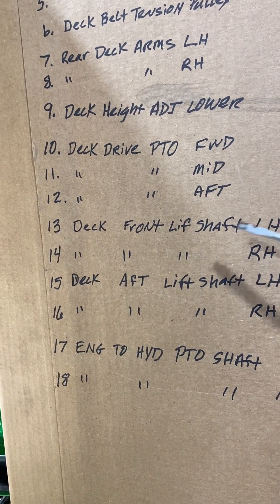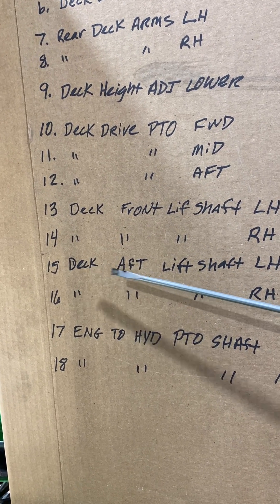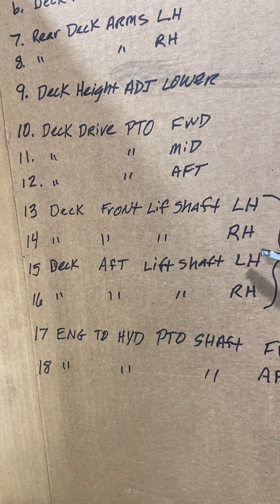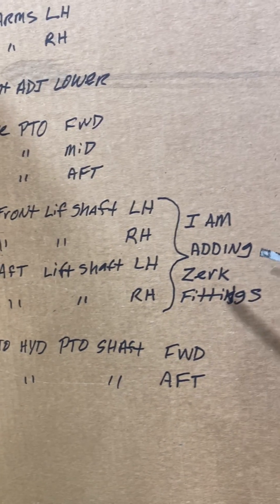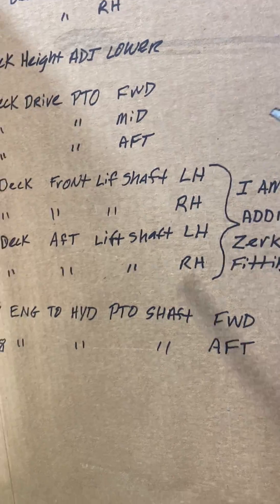These four right here — the deck front lift and the deck aft lift shafts, left hand and right hand. I'm going to add those as zerk fittings. I'll show you where they're at.